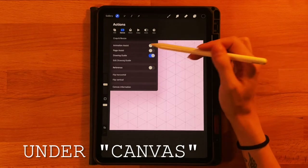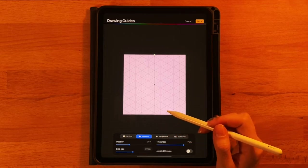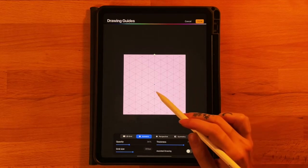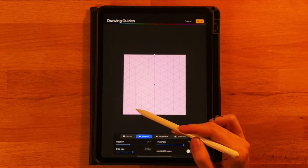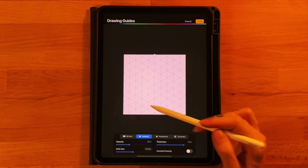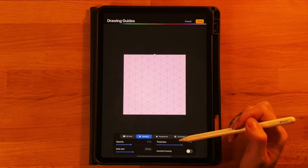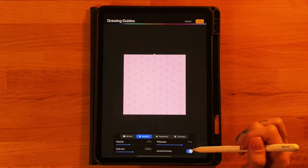Click to turn on the drawing guide, click Edit Drawing Guide, and select the isometric option. We're going to set our grid size — I have mine set to 305 pixels and there are ten triangles all the way across. Set it so each side has full triangles and there are 10 in a row. Adjust your thickness and opacity so you can see the lines well, then click to turn on assisted drawing and click Done.